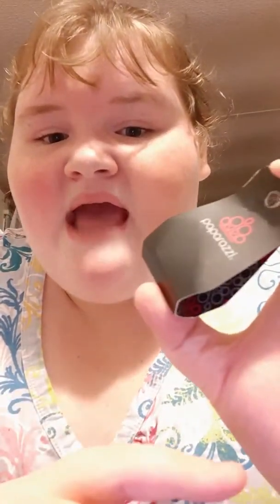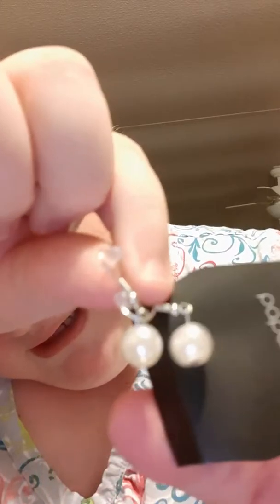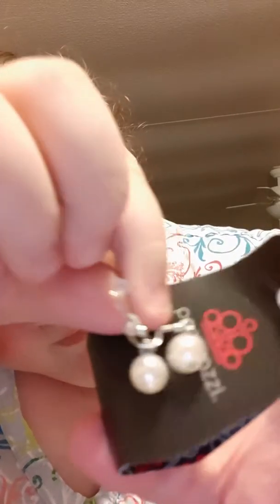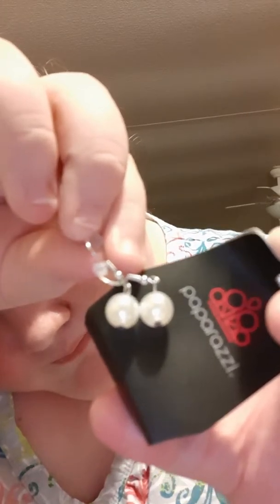Sometimes she has a whole set, you know, like matching bracelets, necklaces, and earrings, all that stuff. But these are nice little pearl earrings right here. Kinda cute.